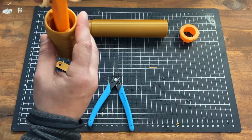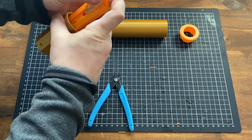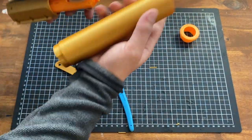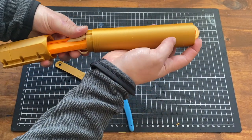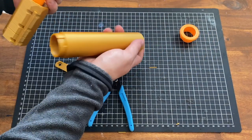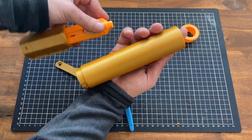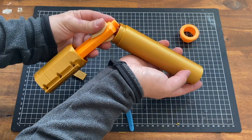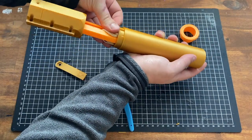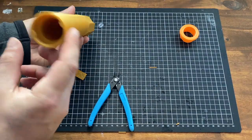Then you want to use your thumb and forefinger to kind of hold the bands in place. Take the barrel body, making sure the holes are facing down, and slide it over. Make sure the rubber bands are not slipping down the sides. Give it a half turn, and that looks good.